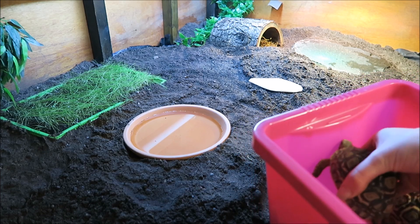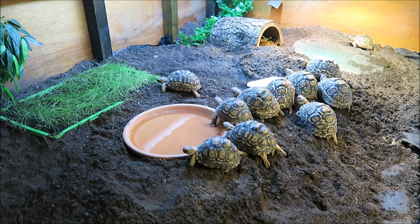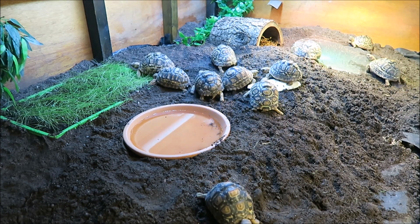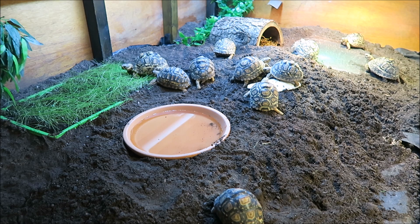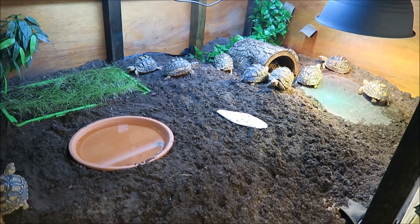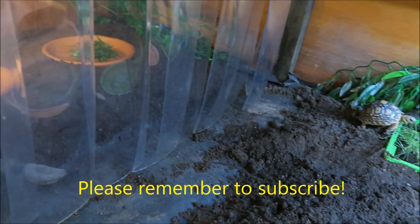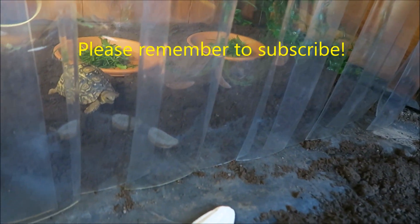And finally, what you've been waiting for — we're ready to move the baby tortoises into their new home. They seem to enjoy exploring their new enclosure, and it didn't take them long to settle in. If you've enjoyed it, please click the thumbs up and subscribe to see my other videos.